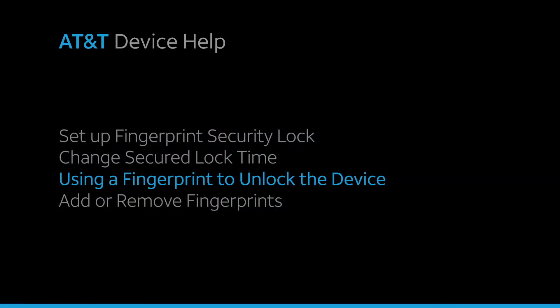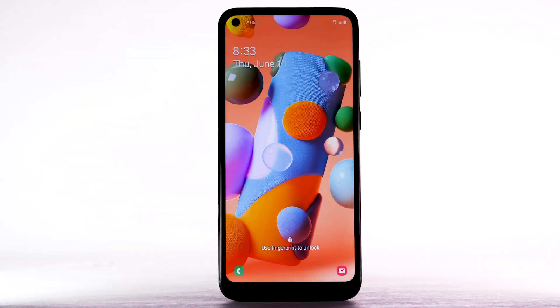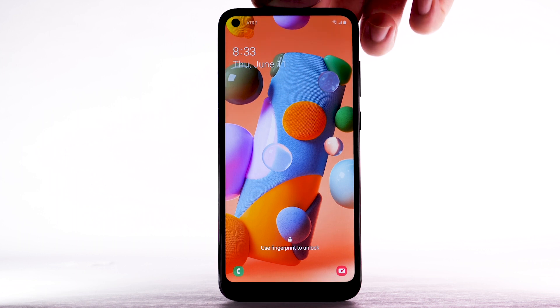To unlock your device using your fingerprint, from the lock screen, place your finger on the fingerprint sensor.